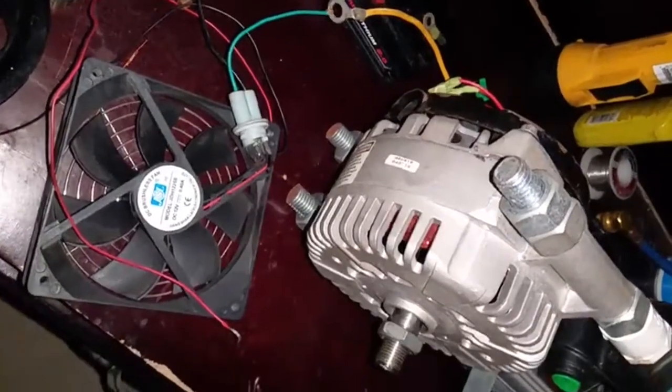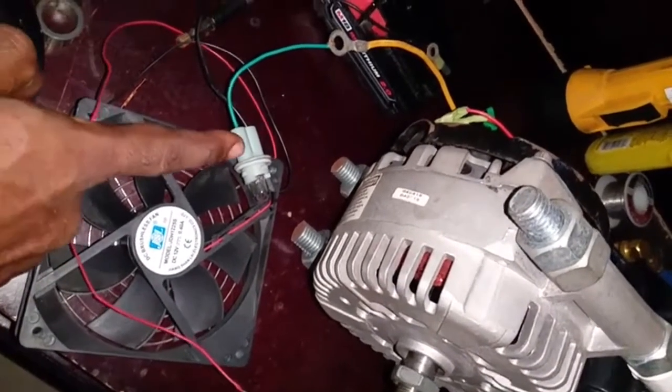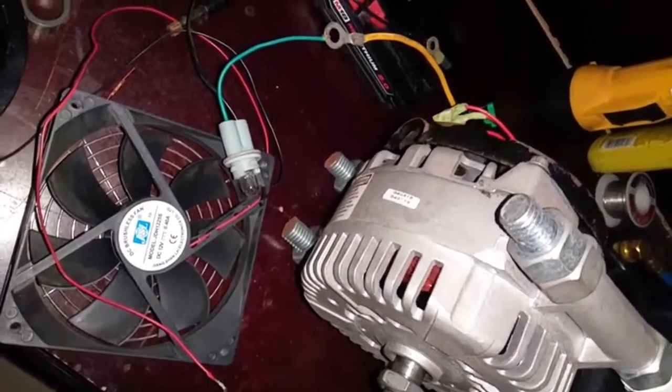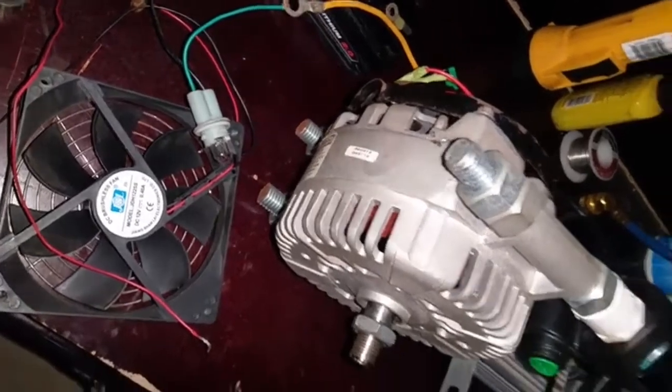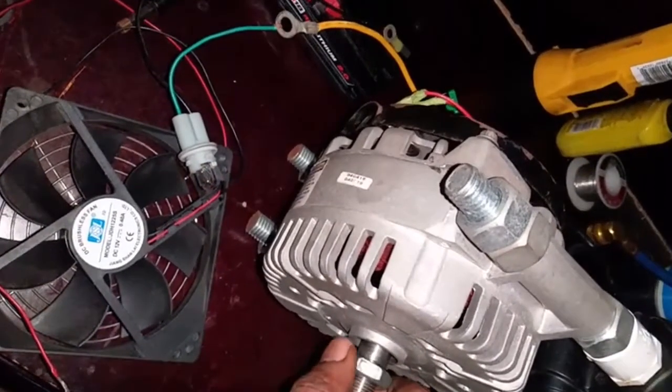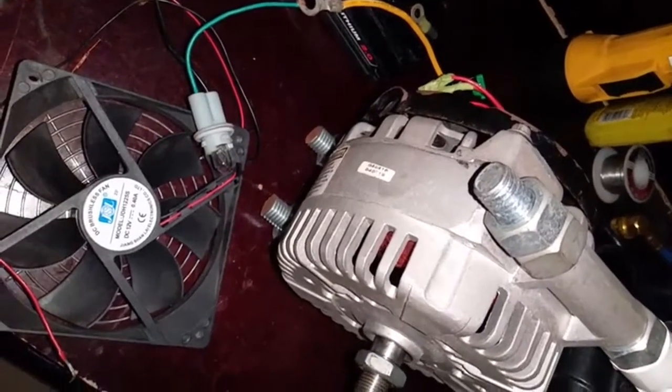Let's take a look at another scenario. I have this automotive light bulb, 12 volt. It has a filament, so you know it's going to generate heat. Let's spin this motor again and you see what's going on there. Let me turn off this.